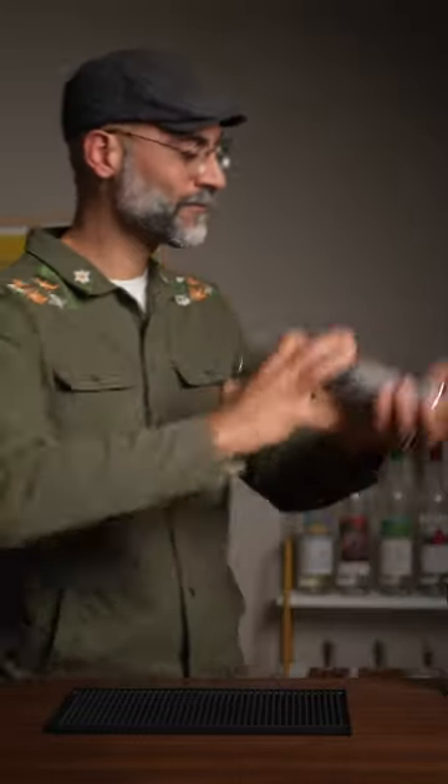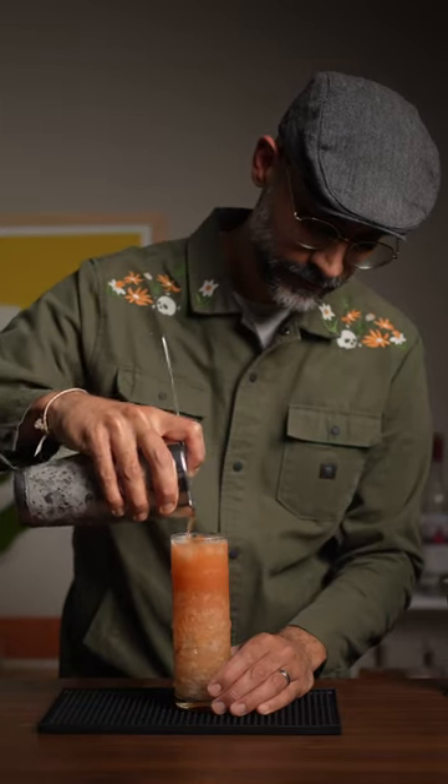All right, then we're going to fill it up with some ice and give it a good shake. We just grab our straw and we're good to go. Cheers. Wow, this is a fantastic zombie recipe. If on Halloween you're looking to make a zombie, check this recipe out. Cheers.